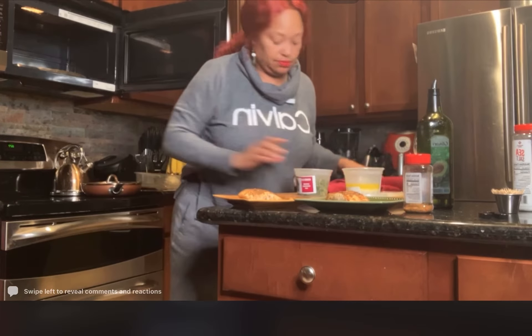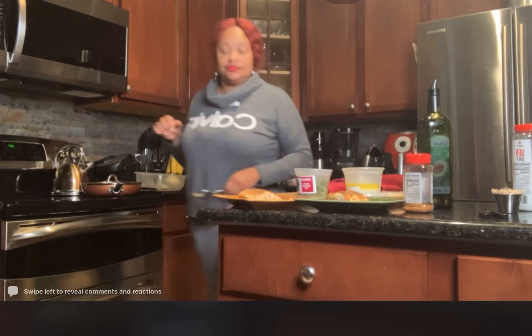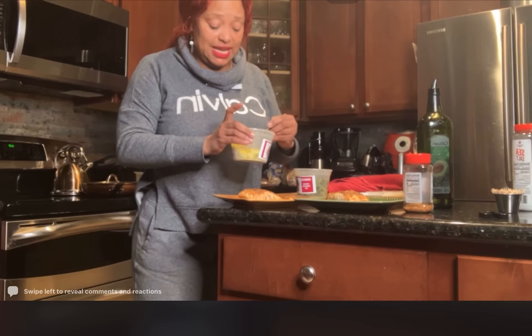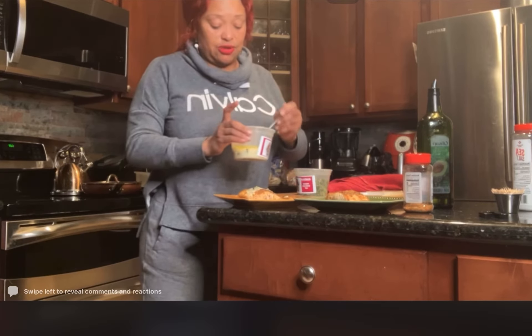Now for the spinach and the lemon butter caper sauce — let me explain this sauce. It's lemon and capers. You can't go wrong on lemon and capers, especially with seafood. And if you do it over steak, it's like everybody does garlic butter — well, this sauce right here is butter with capers in a sauce.